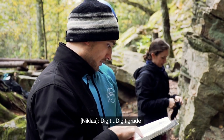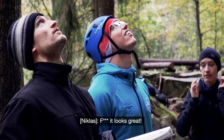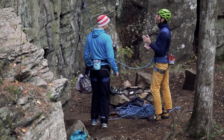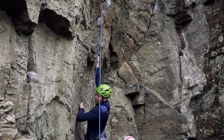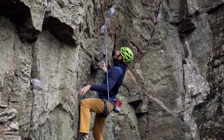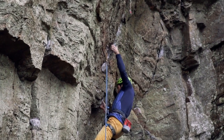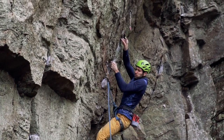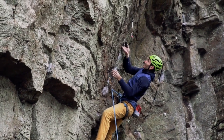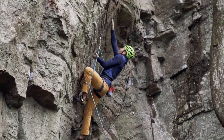You blast right into the crux with a high undercling, then onto a crimp, and you pull yourself up. I had to practice this sequence a couple of times to find the beta, but the crux is not just finished yet.